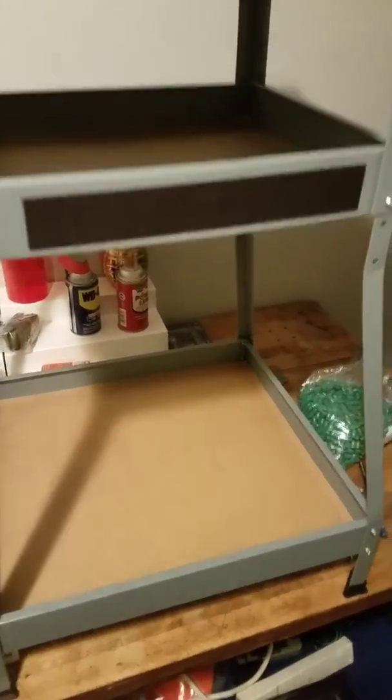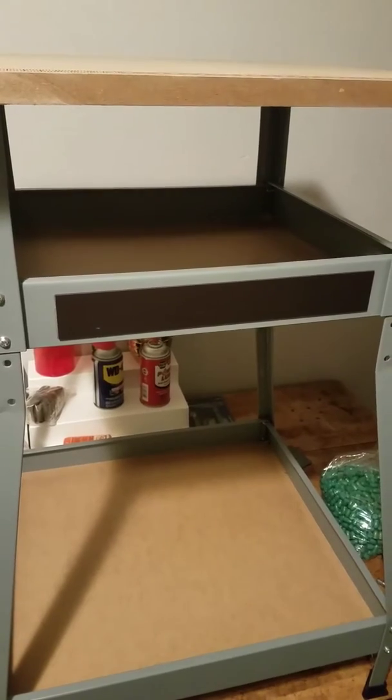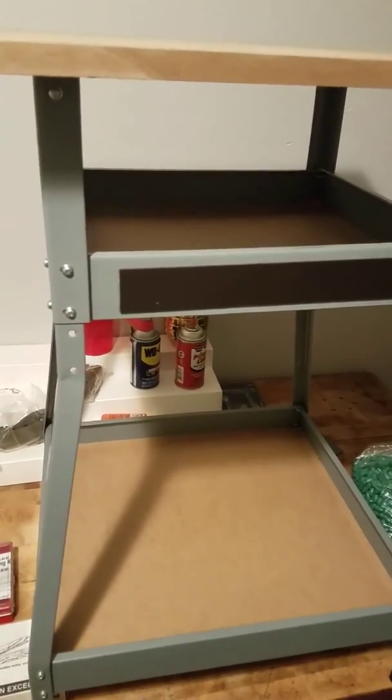Should be sturdy enough. Take it outside, melt some lead, get some bullets made — all tomorrow.